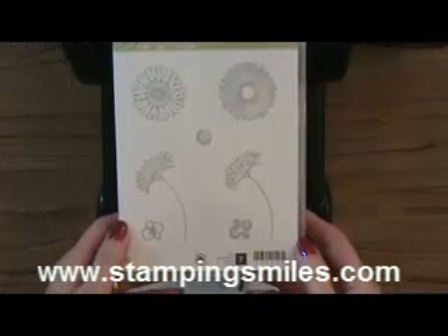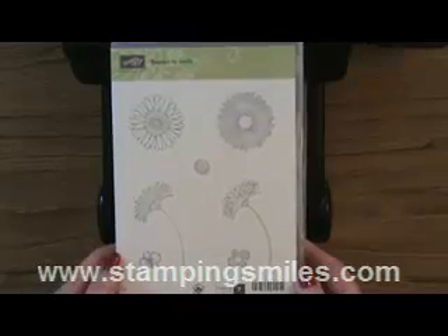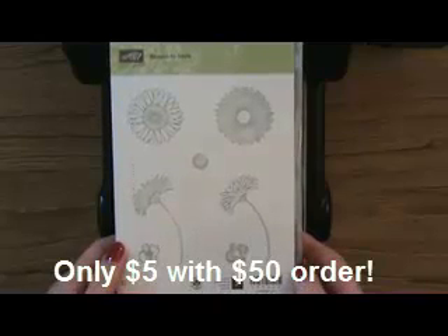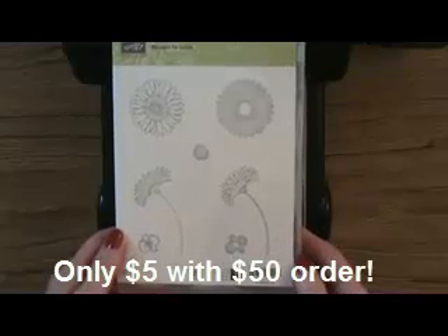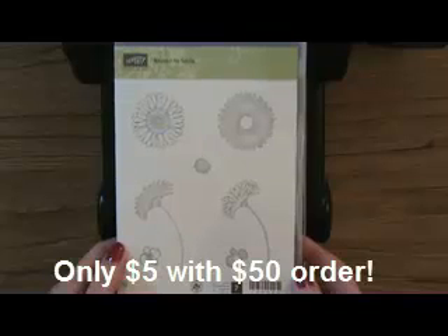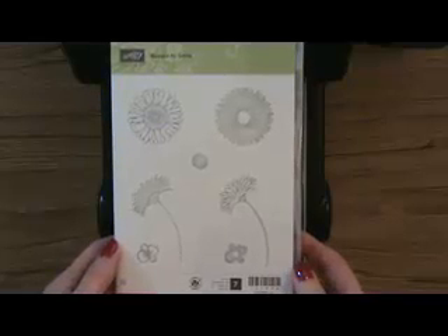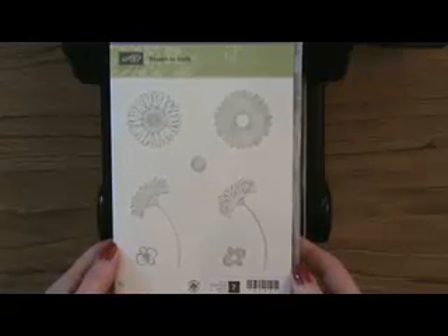Hi and welcome to StampingSmiles.com. Shelly Godbee here, and I want to show you another card I made with the Reason to Smile stamp set. This is the five-dollar July-only stamp set — not only is it only five dollars, you can only purchase it in July, and it's limited edition to July 2012 only. StampingSmiles came up with this stamp set, so you get it for five dollars with a fifty-dollar purchase in my online store.